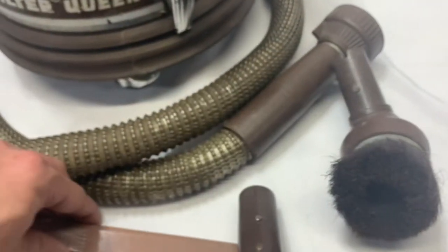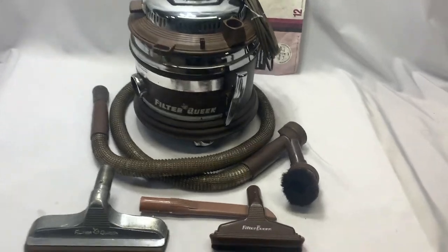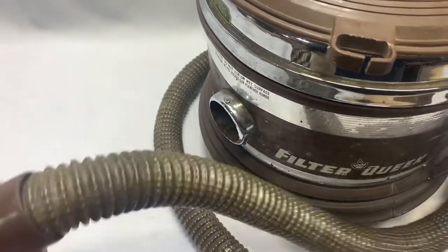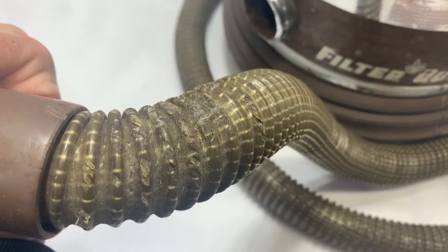And it's discolored, obviously, as well. So next we're going to look at the hose. If you go in and have a little look at the hose, there's some wear there. Right here, you can see how some of the hose is just kind of cracking away on the outside.